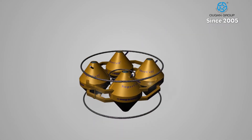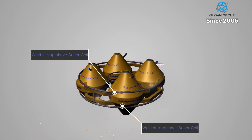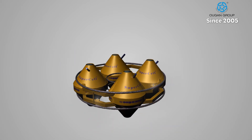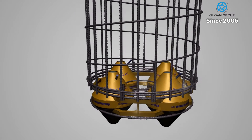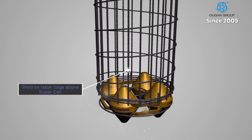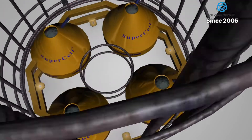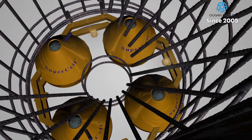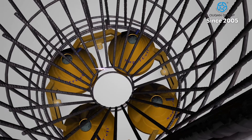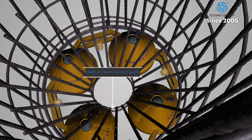Next, the supercell set is welded into its base frame in preparation for placement in the rebar cage. Diagonal reinforcement guides are welded onto the rebar cage to guide the tremie pipe past the supercell and to even the load distribution on the top and bottom of the supercell.